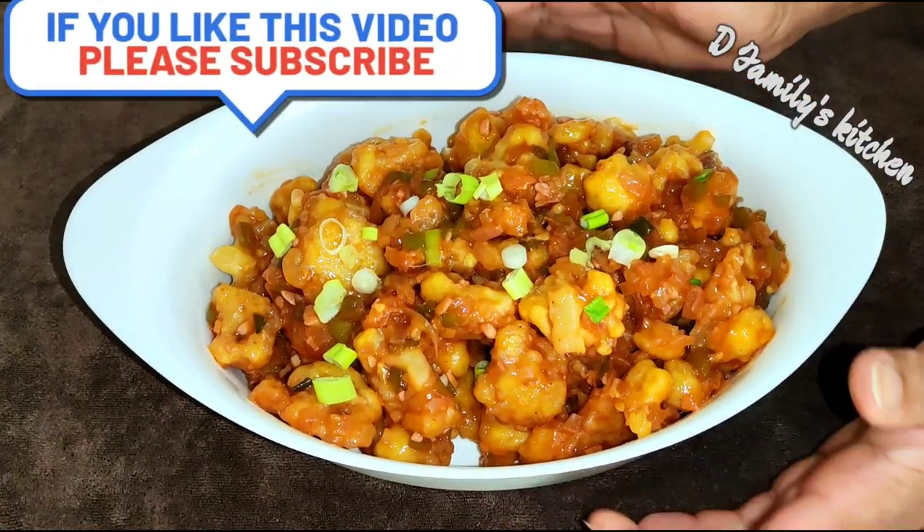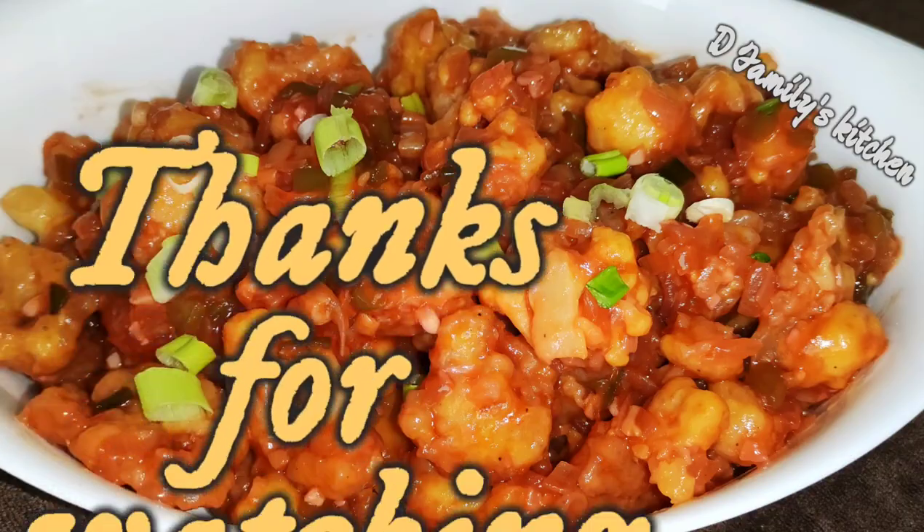If you like this video, please like this video. Thanks for watching!